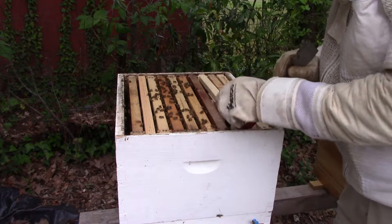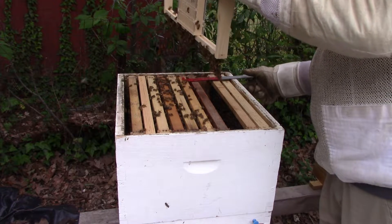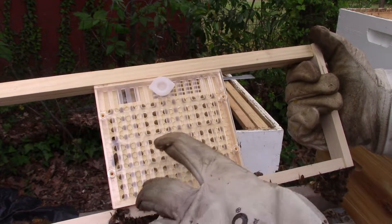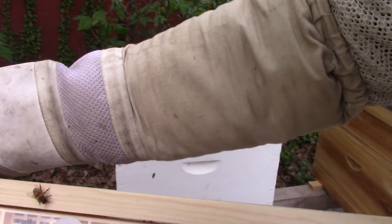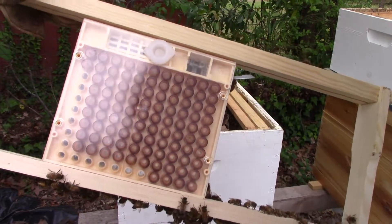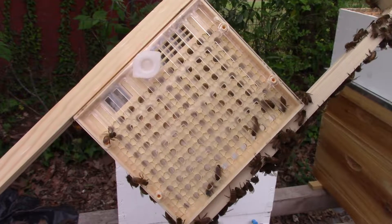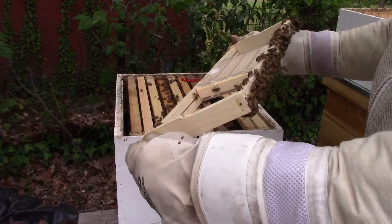Let me go ahead and pull this box and show y'all what this is. All right, so there's the queen excluder on this side, and you see all the holes — it looks like some comb. Then on the back side there's queen cups. See the queen cups in the back? The queen excluder and comb with holes mimics a comb. It's got a couple of holes, and the idea is to put the queen in here and she will lay in those holes. Hopefully that's the plan.